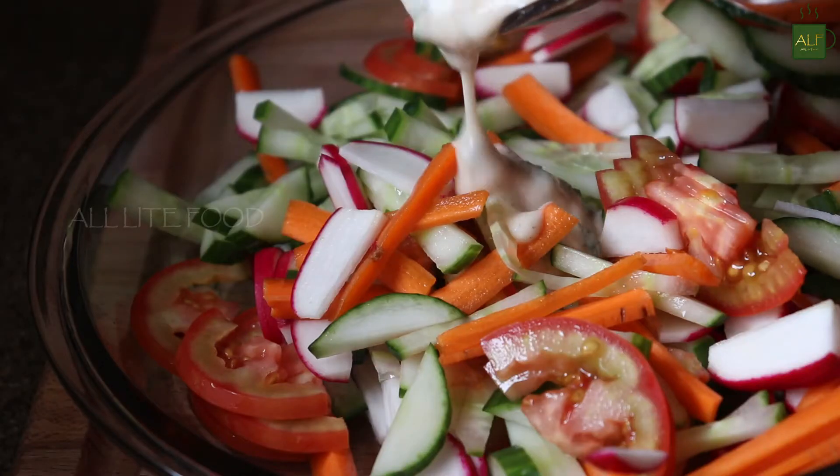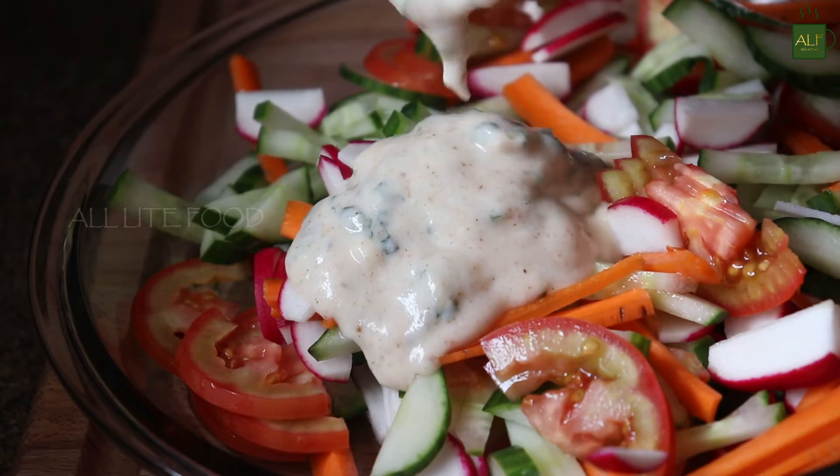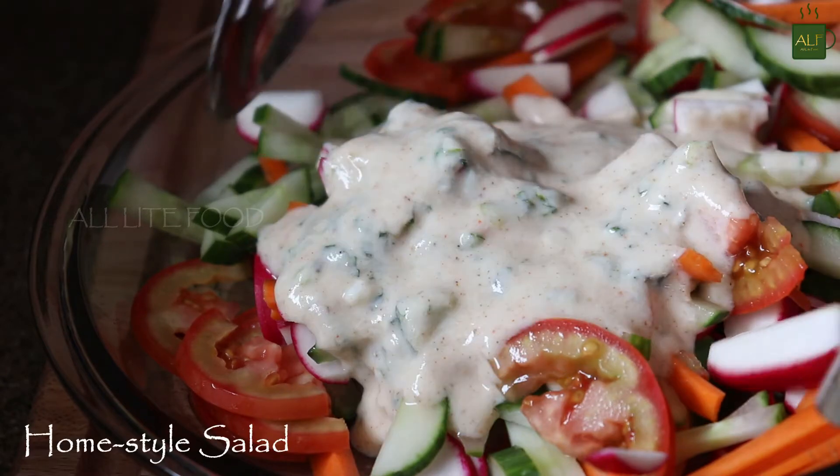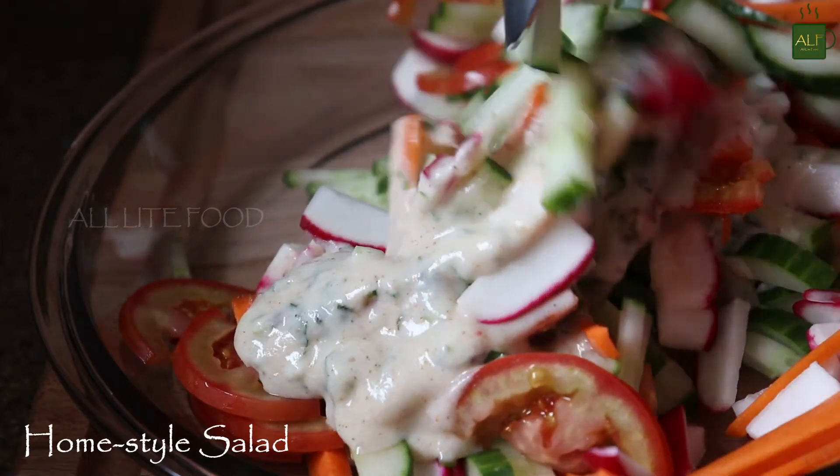The homestyle simple salad recipe completes every meal. Hi everyone, welcome back to one more video of All Light Food. Today I'm going to share the simple cucumber salad recipe that is perhaps made in every Indian home.